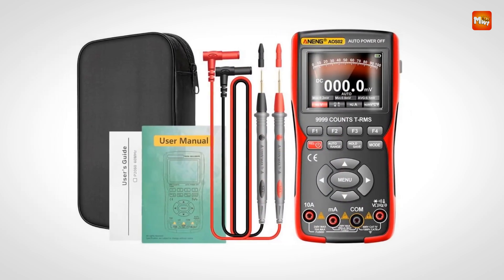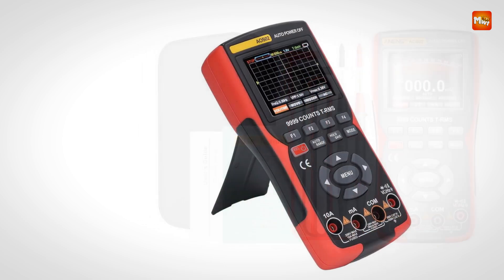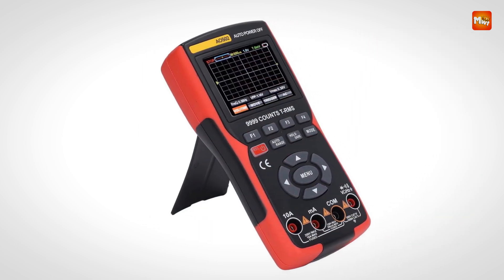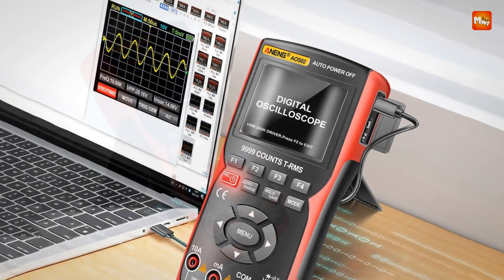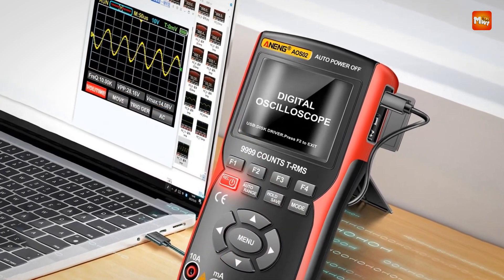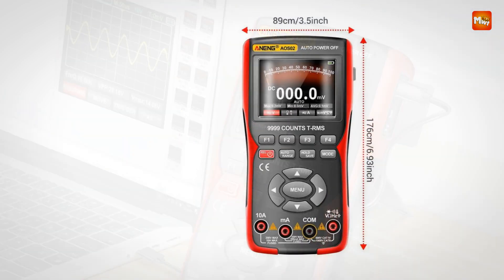The AOS II features a 2.8-inch IPS full-view color screen, providing sharp, high-contrast visuals from any angle. Whether you're analyzing waveforms or performing electrical measurements, the intuitive interface ensures a smooth and efficient user experience.